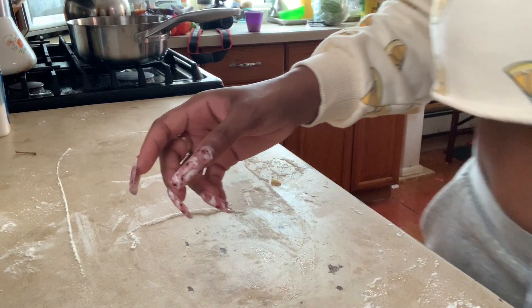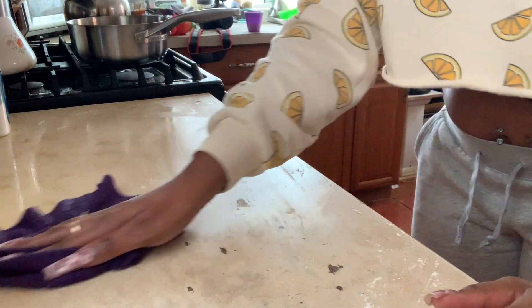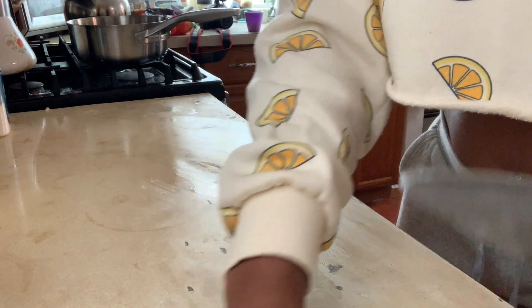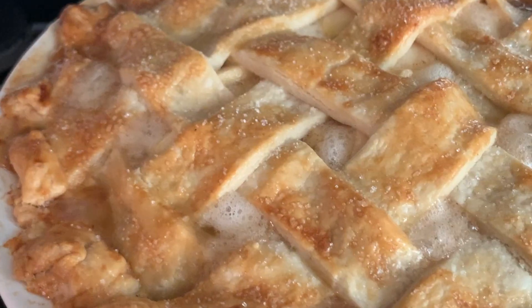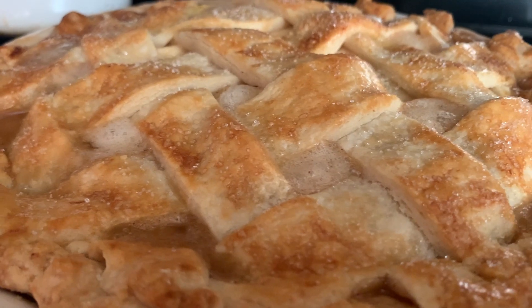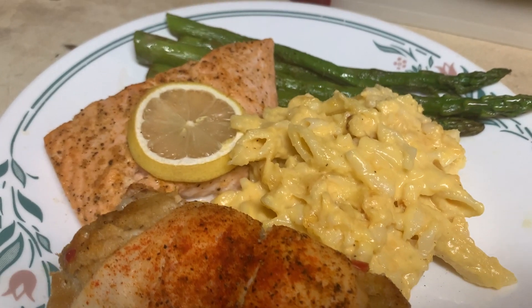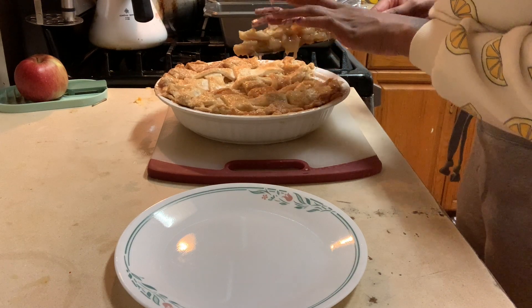Since the oven is preheated to 425, bake it for about 20 minutes, then turn the heat down to 375 and bake for another 45 to 50 minutes. If the crust starts to brown too fast, cover it loosely with aluminum foil. This pie came out so good — I wasn't expecting it to be this good for my first time. I think I've unlocked a new talent. Here was the dinner I cooked later on in the evening too — Saturday night's dinner and dessert was top tier.